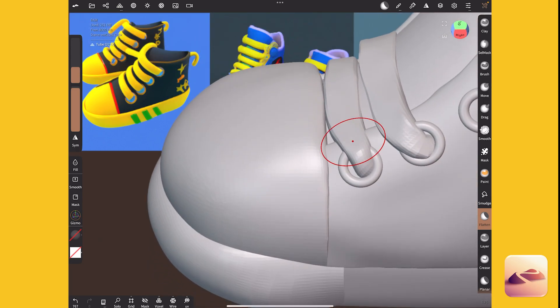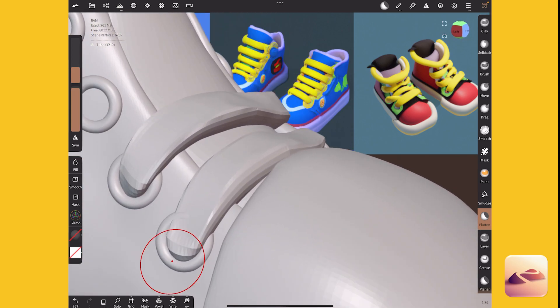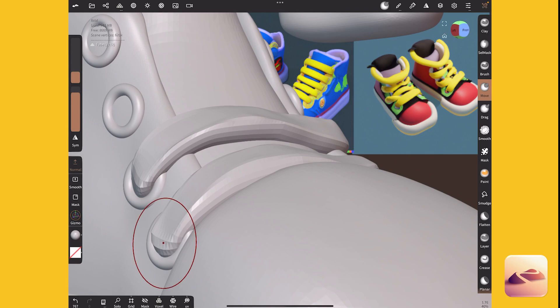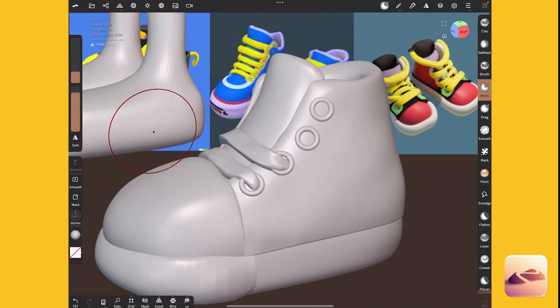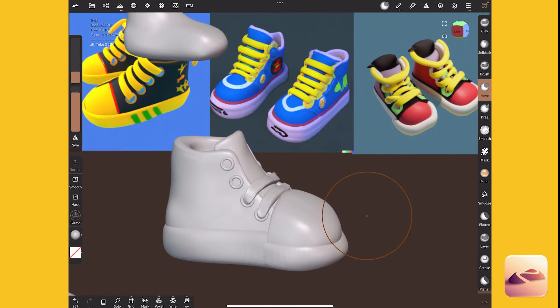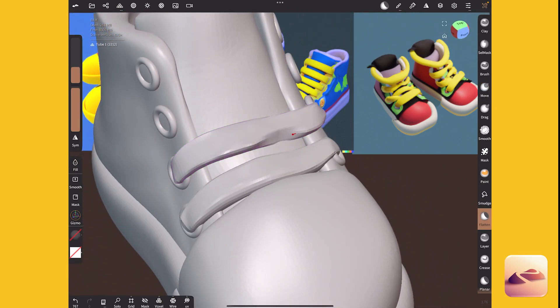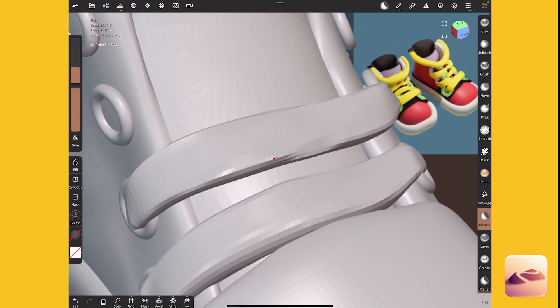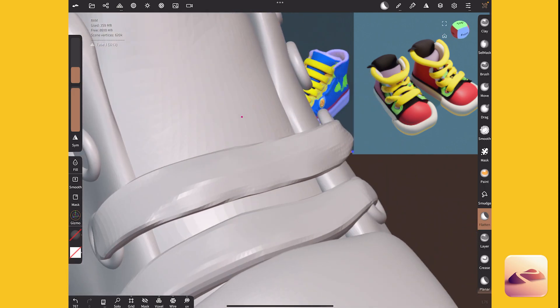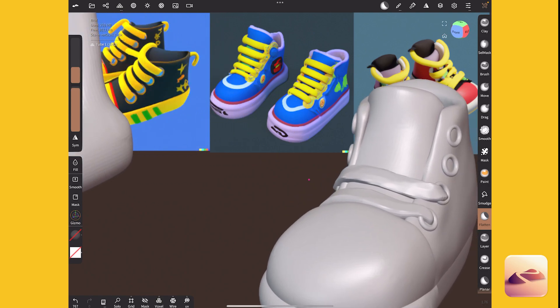When we re-top it, it'll definitely smooth it out and flatten it even more. I'm going to move a bit of that in. I'm making progress. One thing I'm noticing is this area here is like high up — way too much. I just want to flatten it out a bit. I'm being sort of gentle with this.